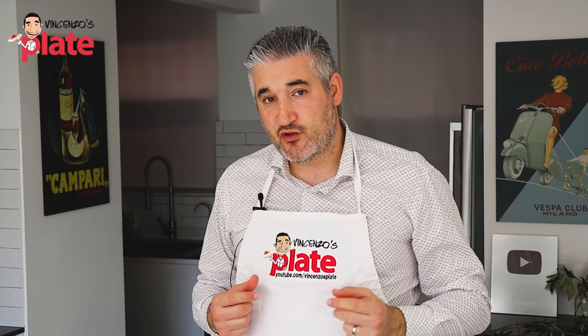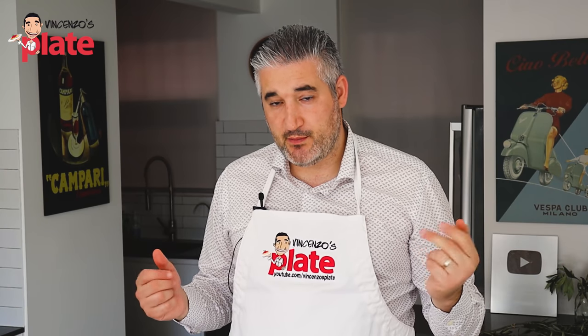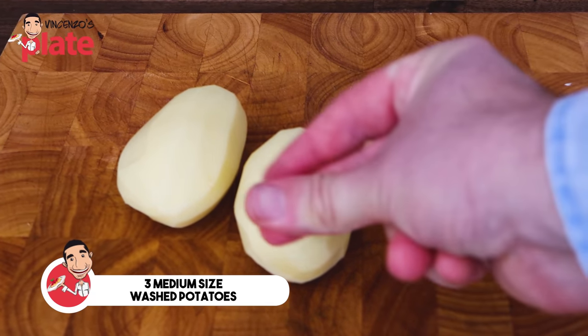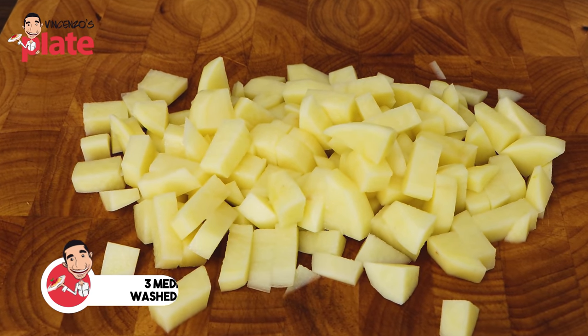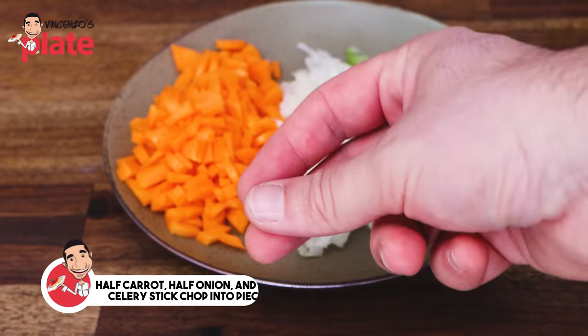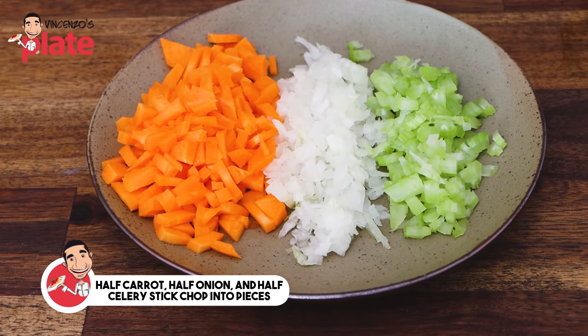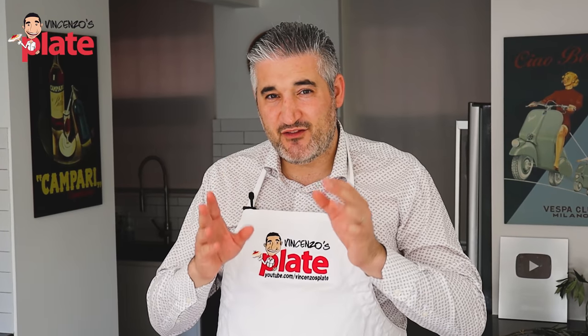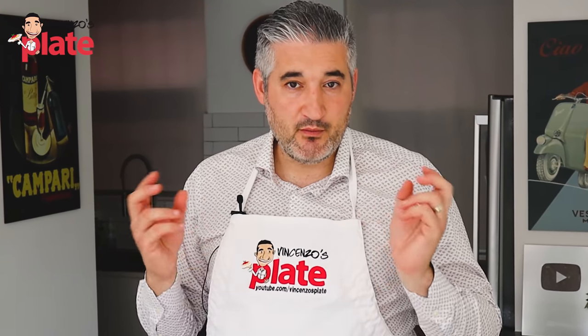I'm using 200 grams, which is enough for two people. Then we need three medium-sized washed potatoes — I like to chop into cubes or small pieces. Then we need half a carrot, half an onion, half a celery stick, of course chopped into pieces. I like to finely, finely chop so when we cook it, it disappears in our beautiful potato sauce.